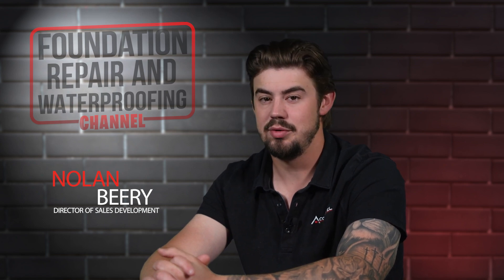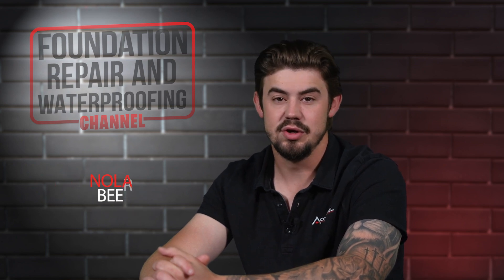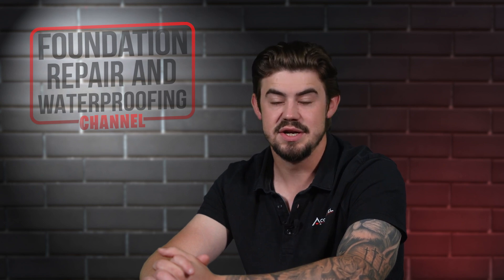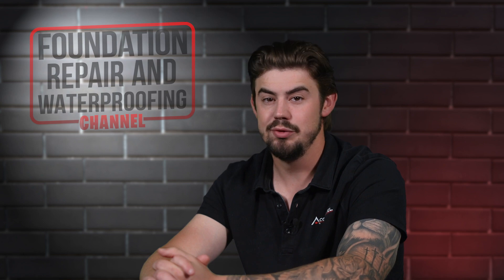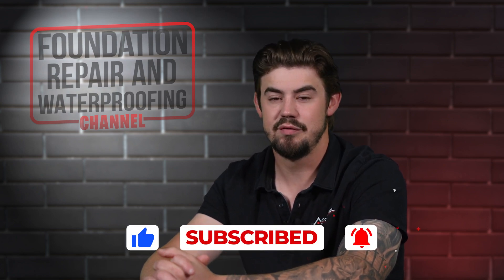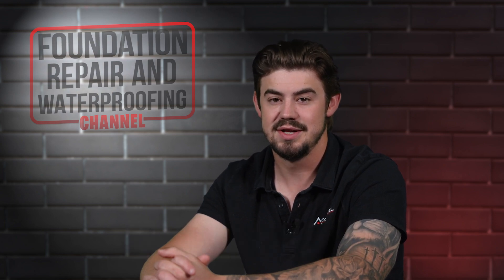A crack in your basement wall means the wall is being displaced. The best repair is a carbon fiber strap. In this video, I'll explain how carbon fiber straps are installed, how much they cost, and if you should expect any other expenses. If you're a homeowner and you like this video, please give it a thumbs up. Also, ring that bell for more content about home foundation repair and waterproofing. Let's get started.